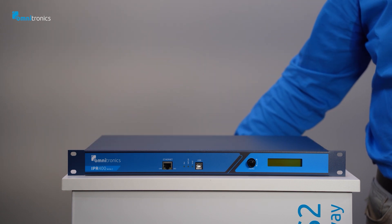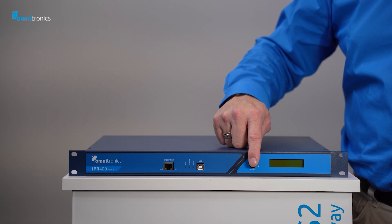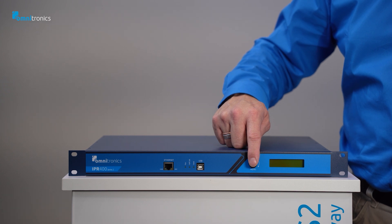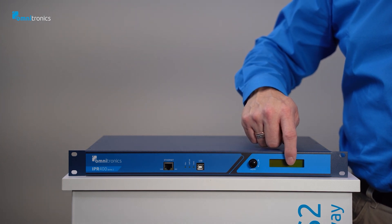It has clearly labeled ports front and rear. On the front panel from left to right we have the ethernet connector for interfacing to the network, three status LED indicators, a USB port for debugging and local configuration, the menu rotation push button for navigating the display, a menu button, and a backlit multi-functional LCD display.